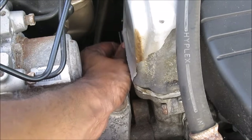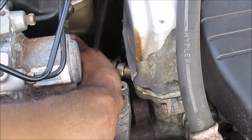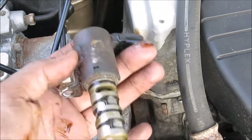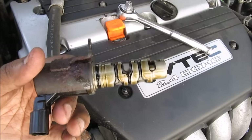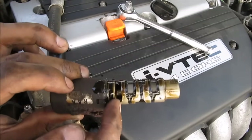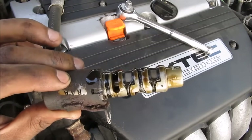And that's the connector removed. Here is your oil control valve, also called the variable timing control actuator. It controls the variable valve timing on the intake camshaft. What happens with these is sometimes they get a little bit of gunk in them or they fail, get stuck in one position, and that throws your engine code.